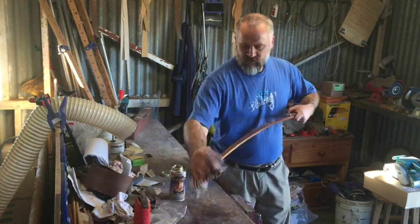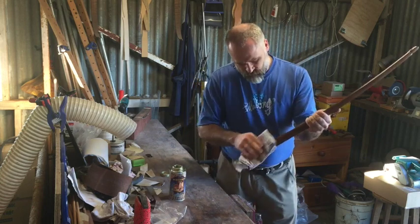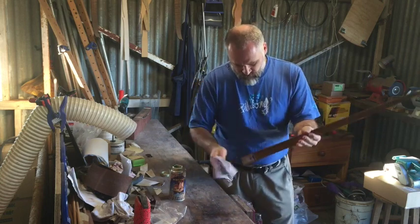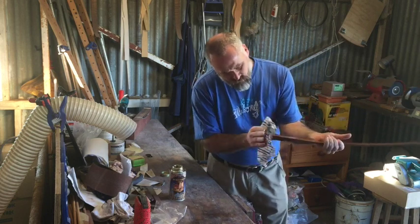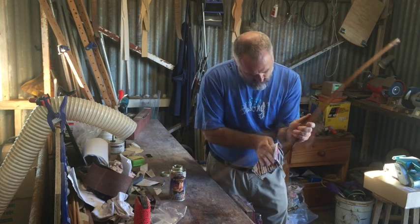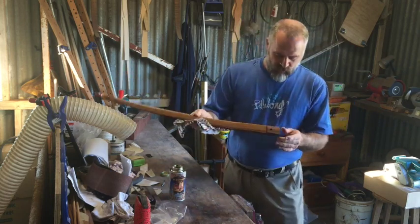You can really see that colour shine there — it's a very nice bit of wood. There we go, all three pieces done. I'll put that one up to dry as well and come back tomorrow.